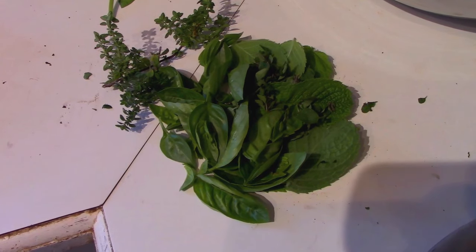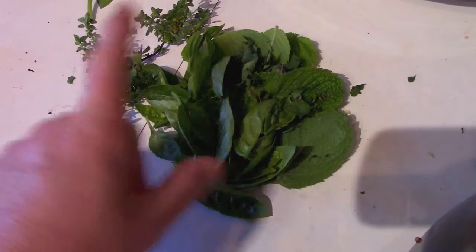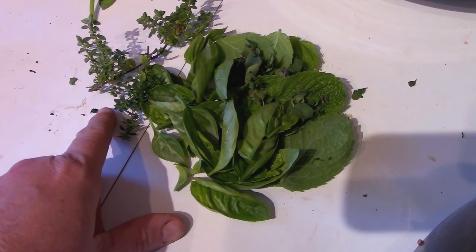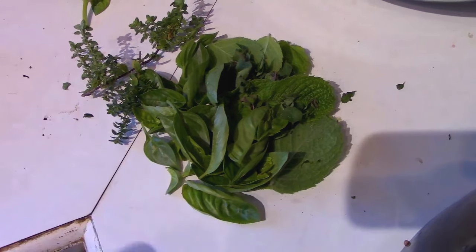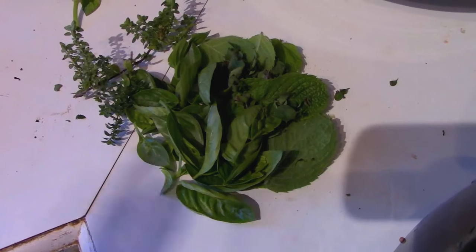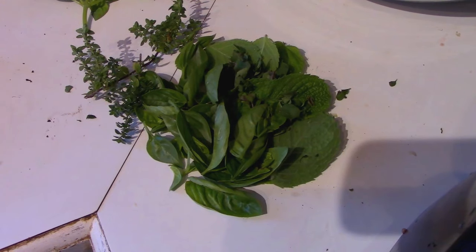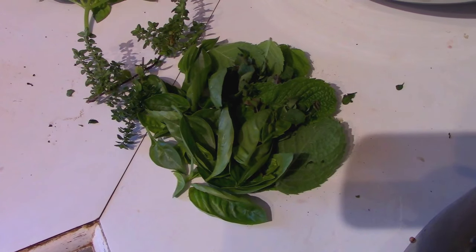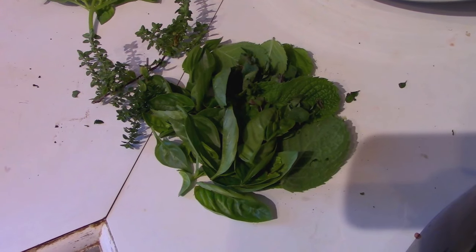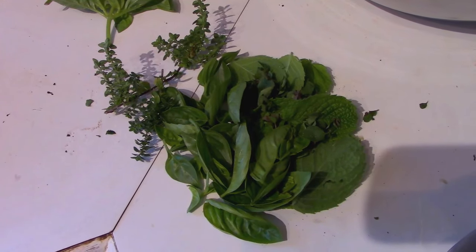Next up to go into our pot is all the herbs — mint, basil, oregano, and thyme. I'm going to write what the recipe calls for in the description. I tend to double the herbs, so where it says six leaves of mint I've got 12, and six leaves of basil I have 12, etc. It calls for a teaspoon of dried herbs for the oregano and the thyme, and I operate on one teaspoon of dried equals one tablespoon of fresh. So I need to get a couple tablespoons of the oregano and the thyme in here.